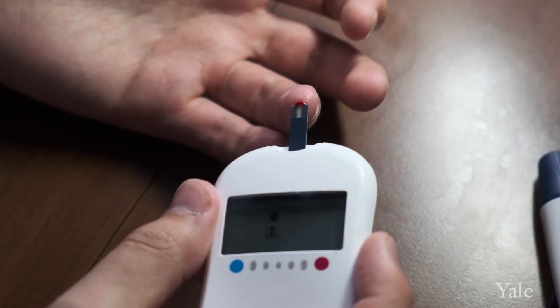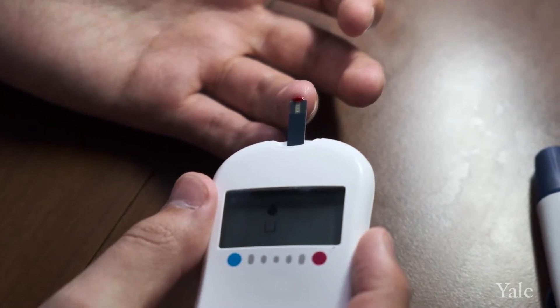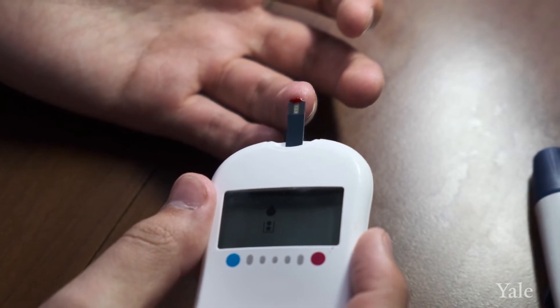Then you should check your blood glucose. If it's above 70, that means you've had enough sugar and you're no longer having hypoglycemia. If it's still less than 70, take another 15 grams of carbohydrates, wait another 15 minutes, and recheck your blood sugar. If it's above 70, your blood sugar is at a safe value. If you're consistently having low blood sugars, it's probably time to go to the hospital.